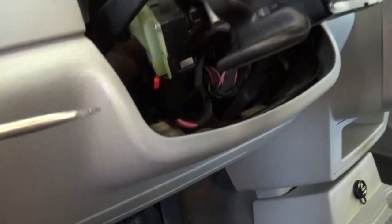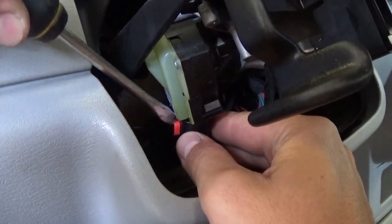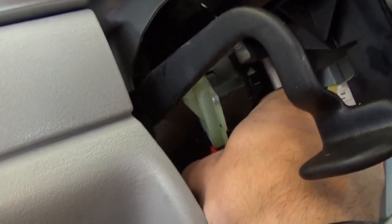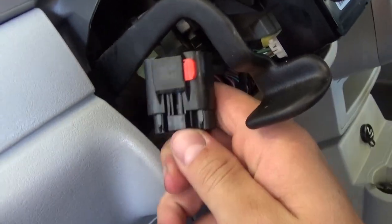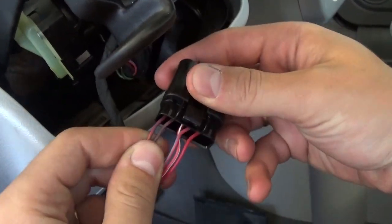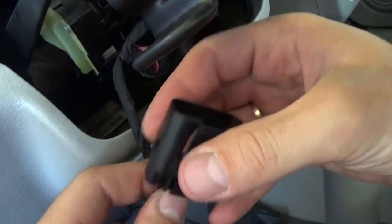Now in order to remove the plug, you need to get a flat head screwdriver. That red piece is the one preventing it from getting loose, so you need to push it to the outside. Then push in on the bottom clip and pull. As you can see, this wire is just a loose wire right there — too loose. So that's the problem with this one.